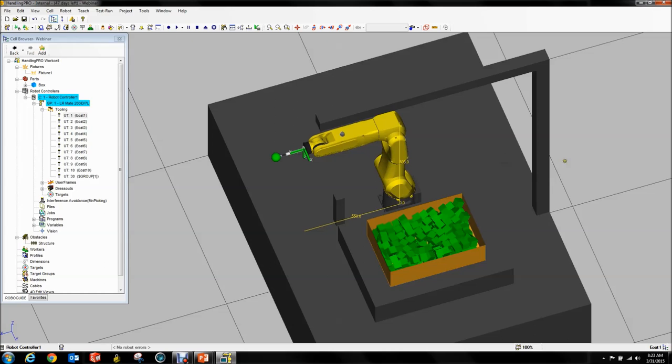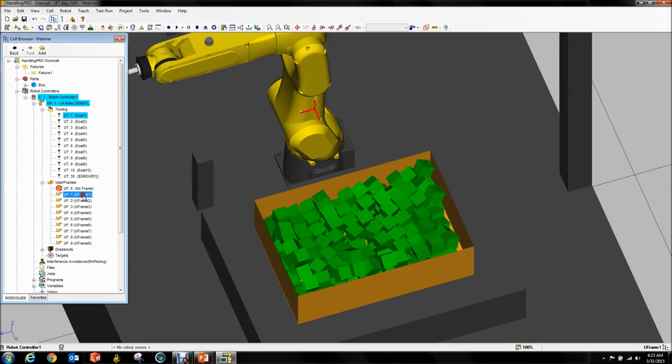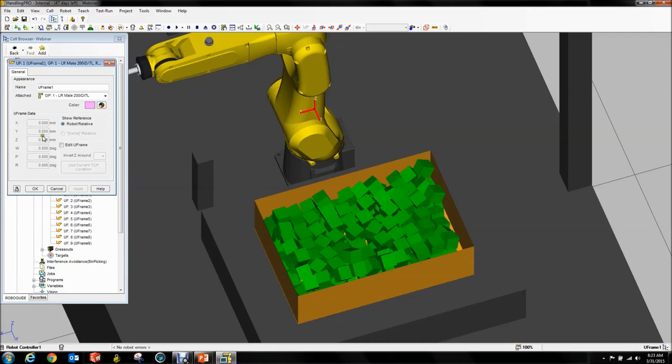The next thing we want to set up — and the last thing before we go to the next section — is we want to set up our user frame. It is recommended that for bin picking you use a user frame. Of course you can do everything in world frame if you choose, but using a user frame makes your life significantly easier as the programmer. I highly recommend you do so. For this one, we're going to use user frame one.